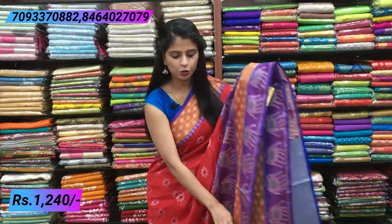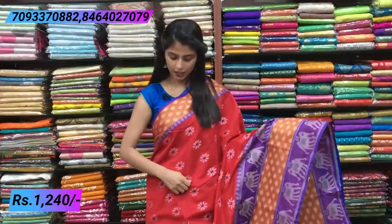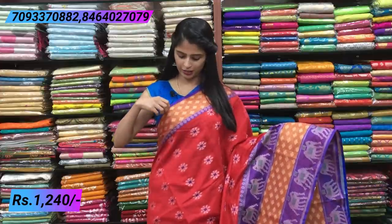The first sari is a chenderi material — a very beautiful chenderi fabric with beautiful weaving. It is a weaving sari. Let's first look at the border. First, on top, there is a purple color piping border.